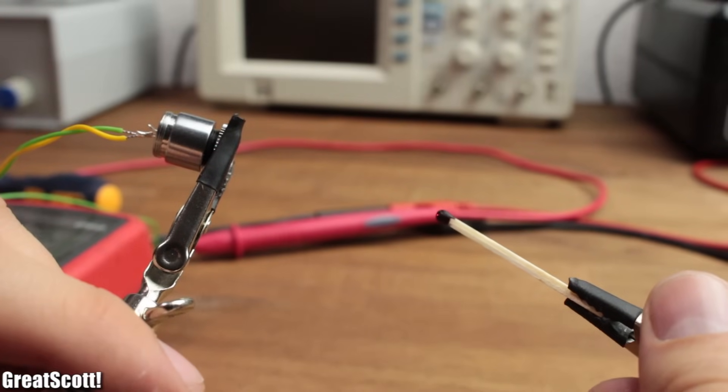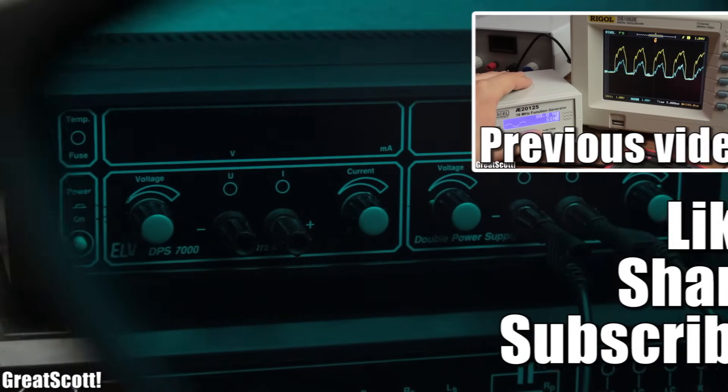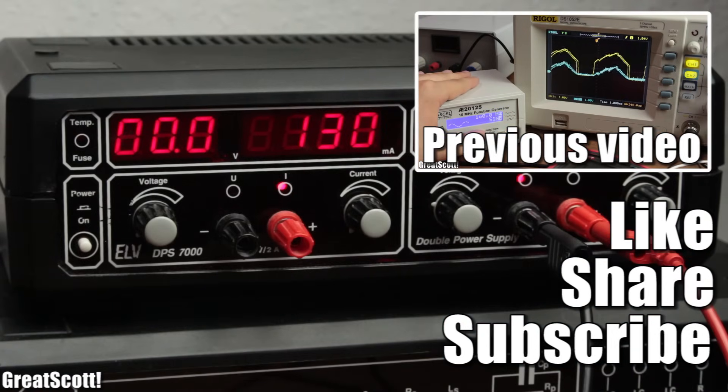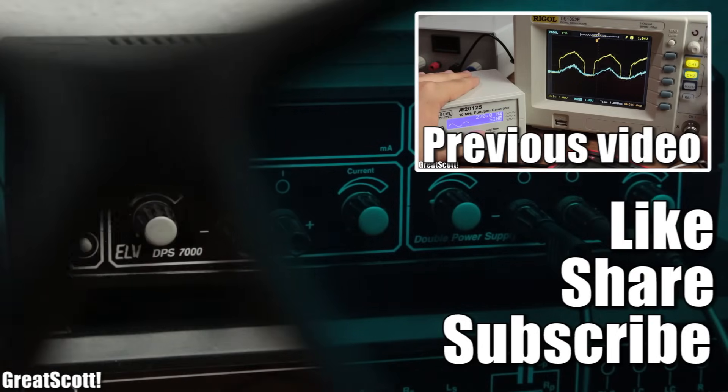But at least we learned something through the project. I hope you enjoyed this video anyway. As always, it would be great if you like, share, and subscribe. Stay creative and I will see you next time with a functioning project — hopefully.